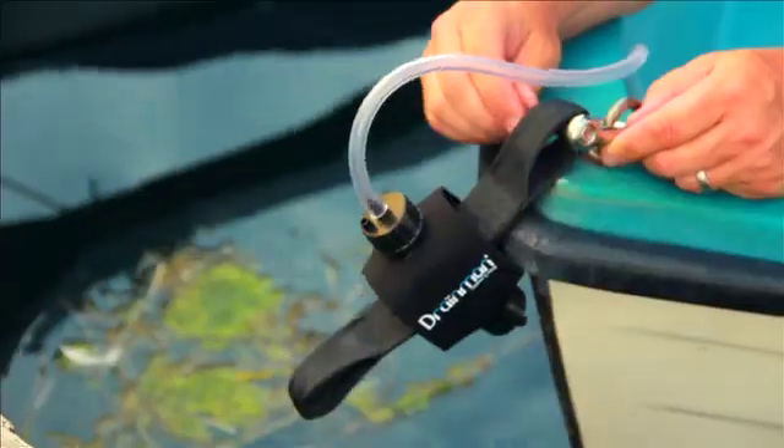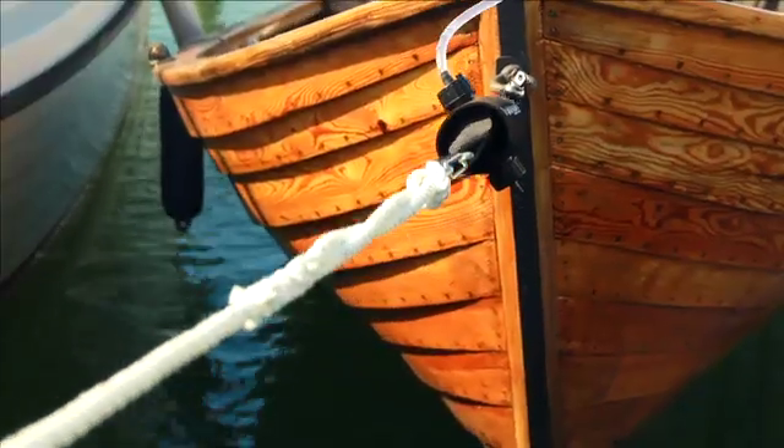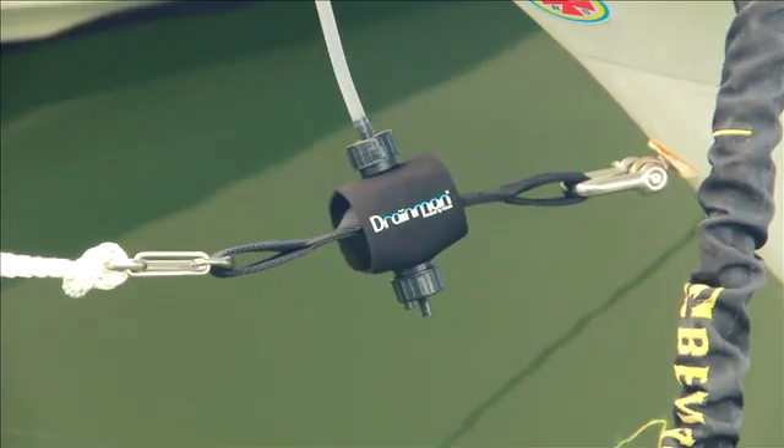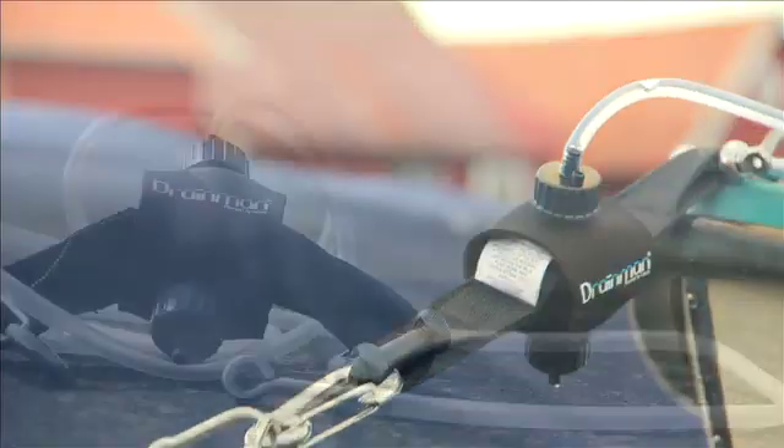With Unamir Marine's Swedish-made Drainman, nature does all the work. Drainman is powered by the tugs created on the mooring line from wind, surf and waves — all natural, with no electricity that can fail.